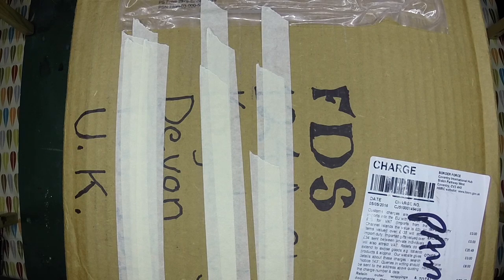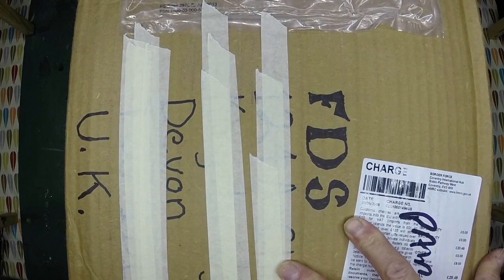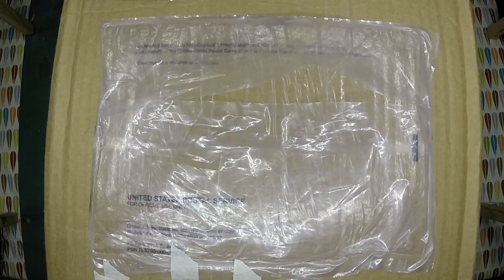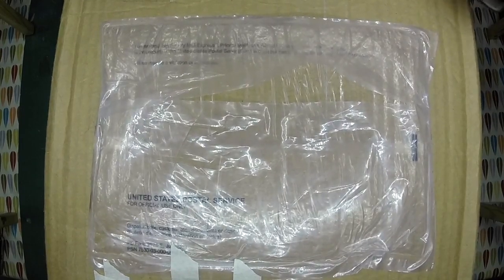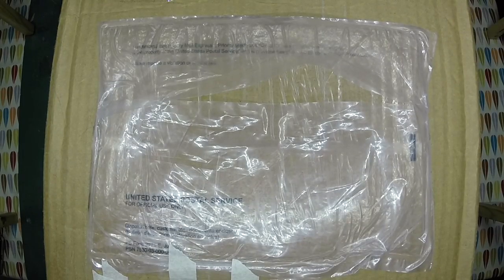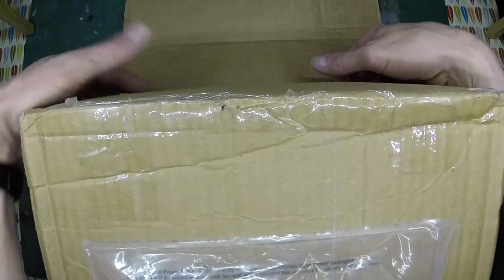Hi, it's Tom here from FDS and today my little package arrived from the guys at Nobicon, so I thought I'd open it for you quickly. This was a little bit of trade that I did with Mike - if you've seen his Raven you'll know what I traded him. I made a Raven for them and they promised me a little return package, so I've got to get it open. As you can see it's kind of securely packed.